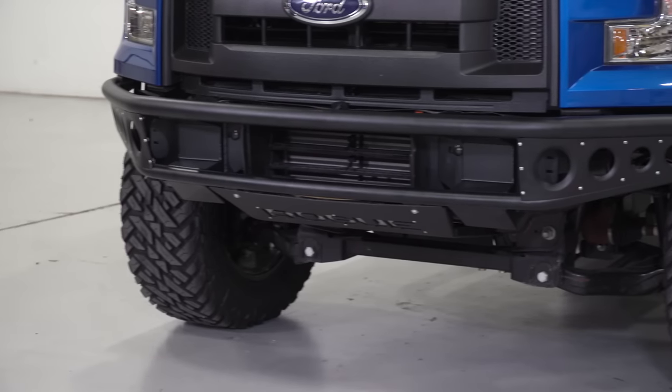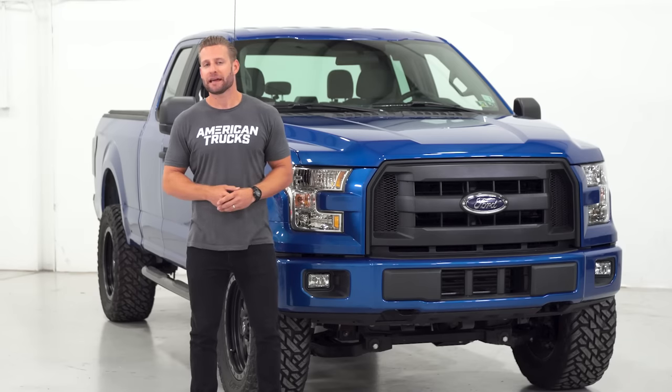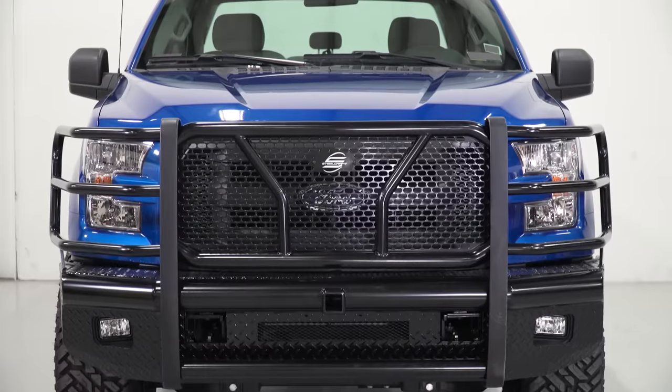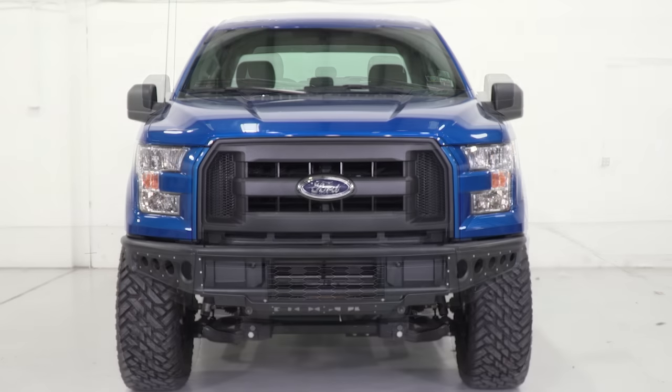These are just three of many different options you're gonna find here at AT, so if you're not exactly digging anything I have in this video, that's totally cool — feel free to check out the rest of our selection on the site. So why even change out that front bumper in the first place? Well, it could be a number of reasons, and it usually involves some level of protection, appearance, and functionality, or maybe a combination of all three. I think you'll find that all three of my picks — the Barricade, the Rogue, and the Steelcraft — will all offer their own level of protection depending on what you have planned for your truck.